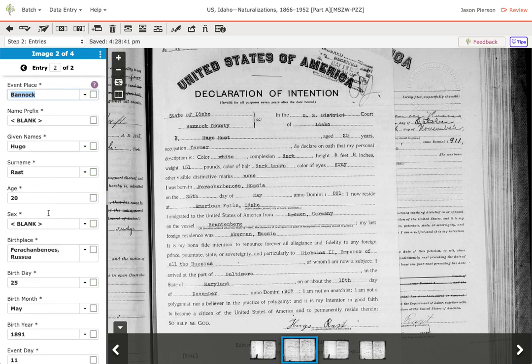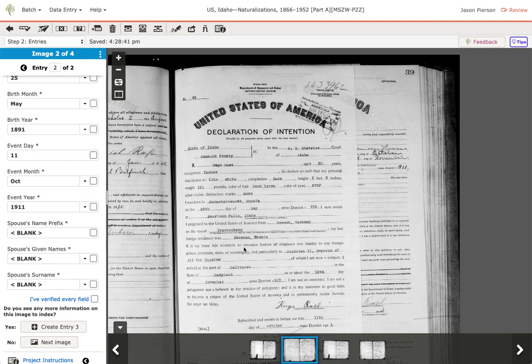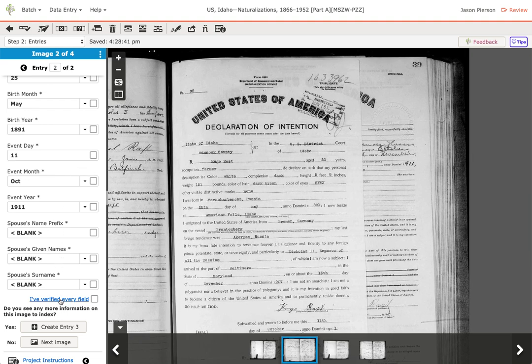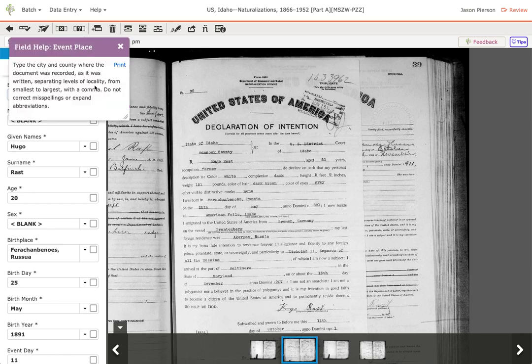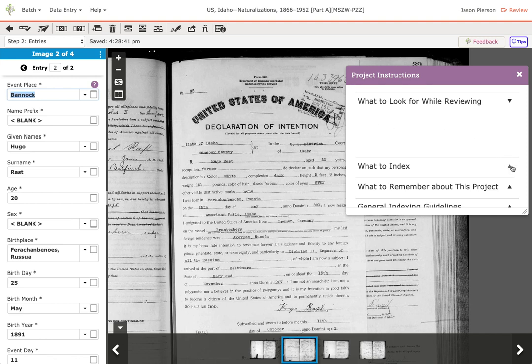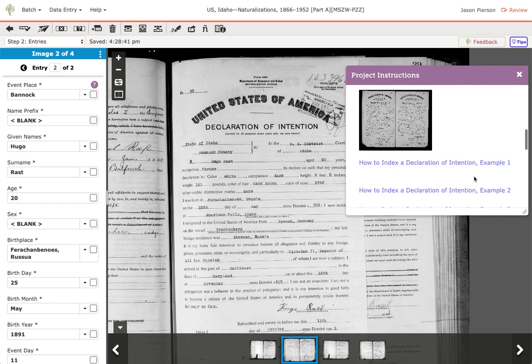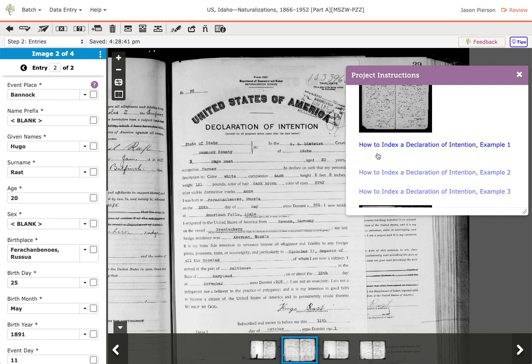Go through every image and every entry on every image — this one has two entries, so go to the next one and check that. It's really important to scour every image and make sure you've gotten all the data, that the person entered it correctly, done all the entries, and gone through every image. It's also important when you review that you become very familiar with the field helps — that you've read them and understand what goes in each field for this project, and that you've read the project instructions.